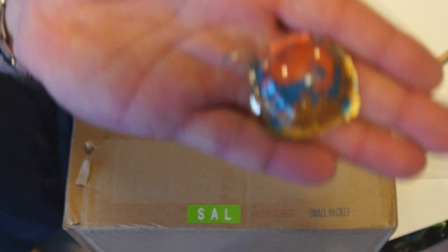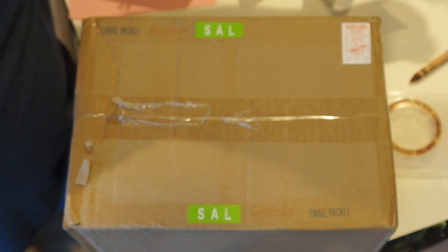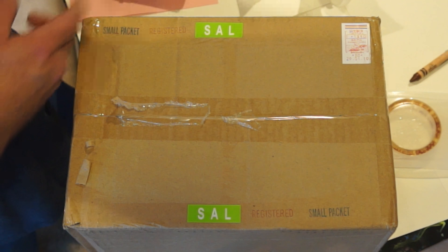That one came out really nice. This is what most of you want to see — a package from Tokyo Model Detective. I've already removed the address so no one sees it. There are some kits in here and I'm going to do an out-of-box review this week.